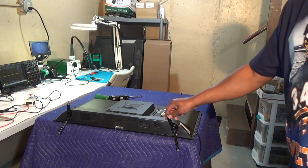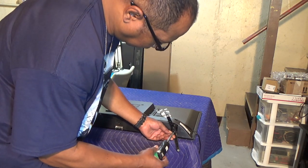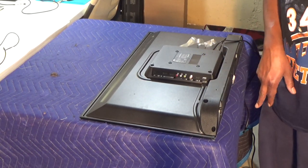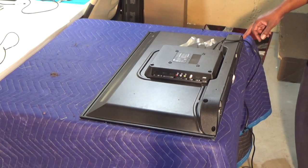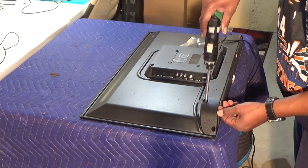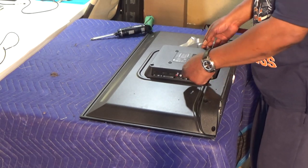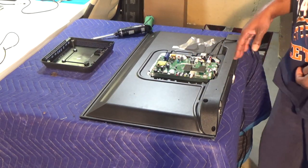Let's see what's going on with this TV. First thing we're going to do is remove the feet — two screws on each one. There are some screws in the back: one, two, three, four, five, and six on the end here, and nothing on the bottom. It looks like this piece on top comes off first. Of course, we have our one-board wonder.